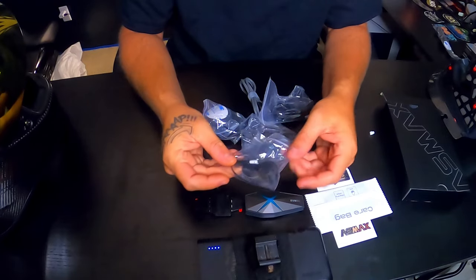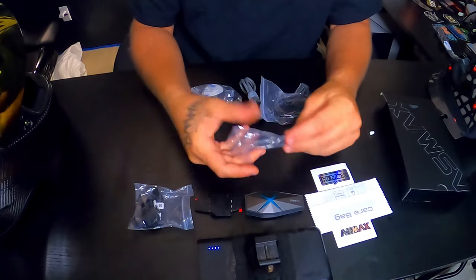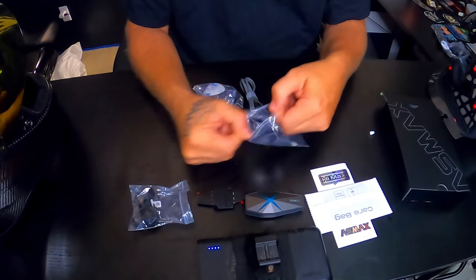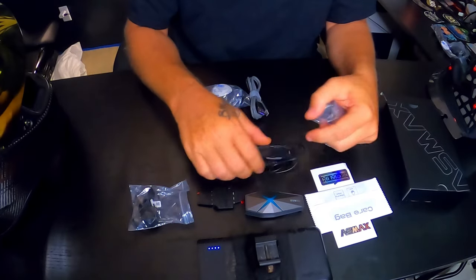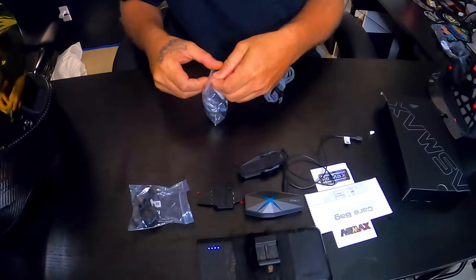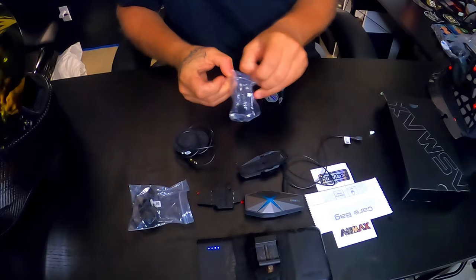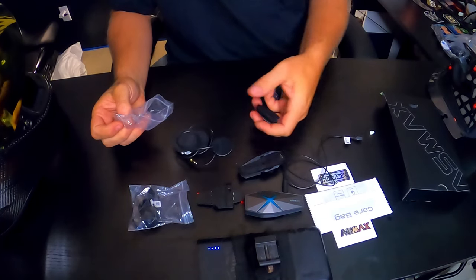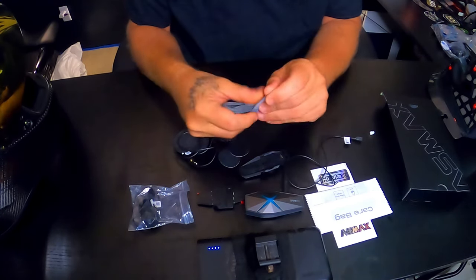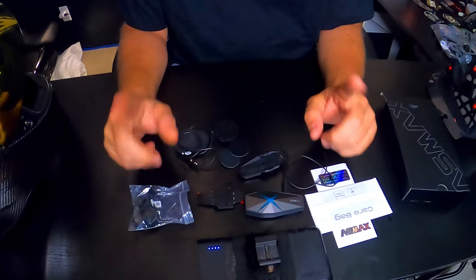We have a regular mic with a piece of velcro in there to mount it. We have a clip so you can clip it on the helmet — I'm actually going to sticky mine on so I don't need that one. In this bag we actually have the mount, and in this bag we have speakers. In the speakers is also some velcro and some spacer pads. They also send this really nice charging cable, which I will get this thing charged up a little bit before we go to the next step.